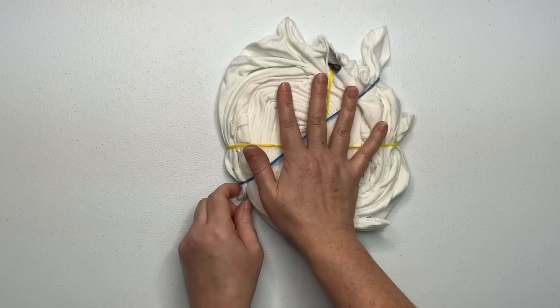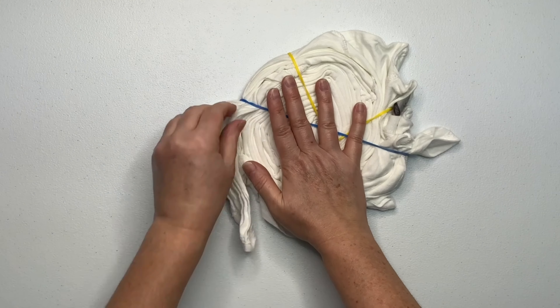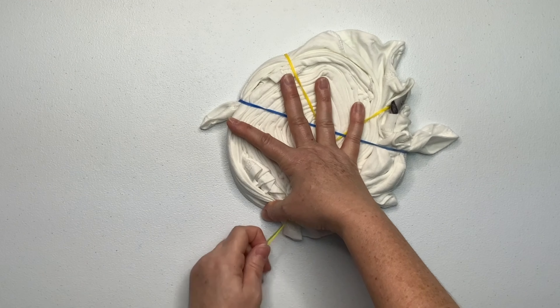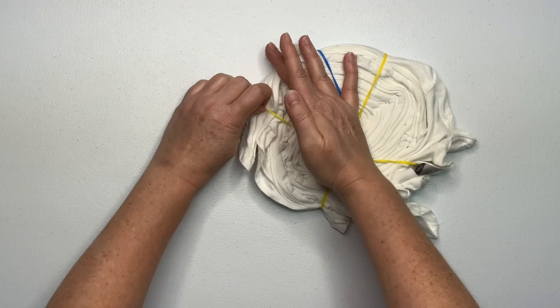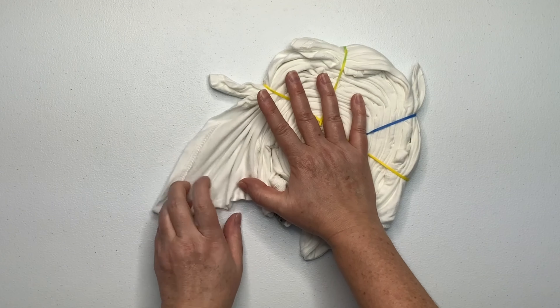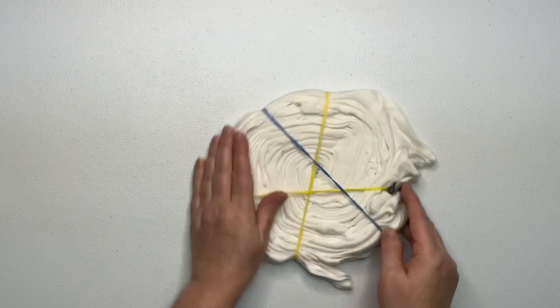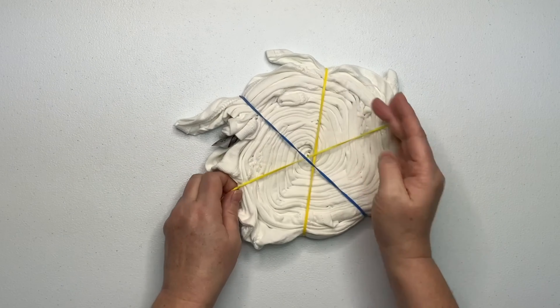If you need to, add more rubber bands. It does not matter which direction your rubber bands are going on your spiral — they could be lengthwise, crisscross; you can have 20 rubber bands or just two rubber bands. It really doesn't matter. The spiral is still going to come out looking like a spiral regardless of where the rubber bands are placed.